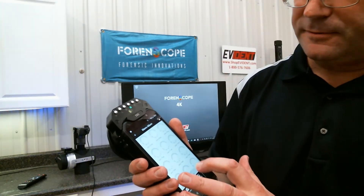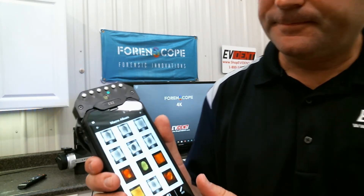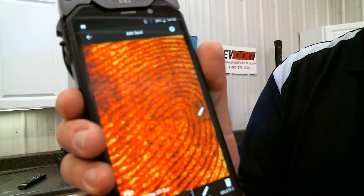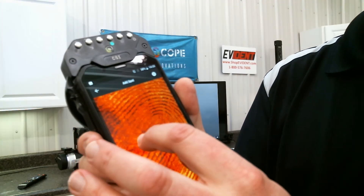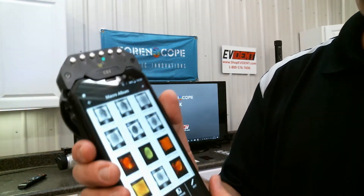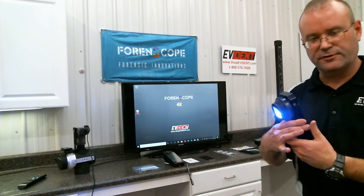Let's see what we've got here. Look at all the detail. Wow. Super easy to use. Super clear. Lots of detail. So it has the capability on treated fingerprints and fluorescent fingerprints.